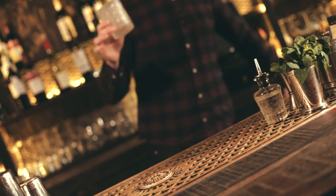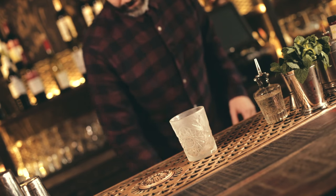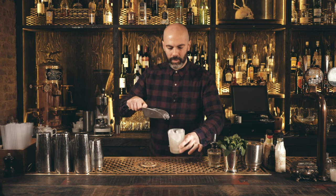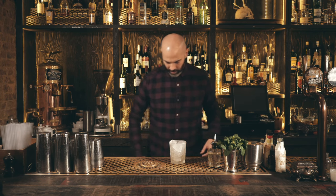First up we're going to make one of the most iconic gin aperitif cocktails — the Negroni. We might have made a version of this in one of our other videos, but this is the classic version. We're going to make this in the glass, so we need a chilled rock glass filled with nice, dry, cold ice.